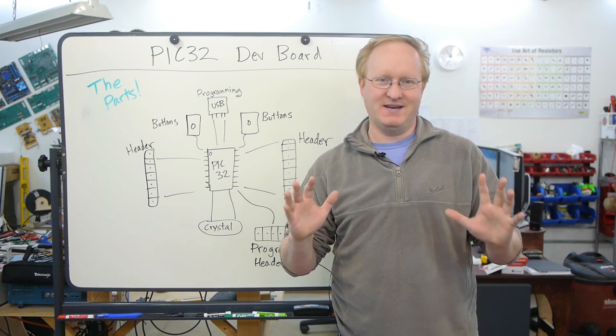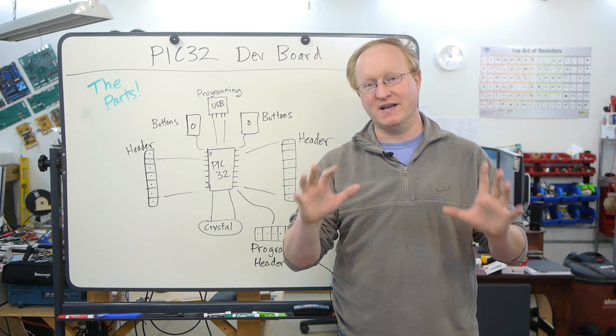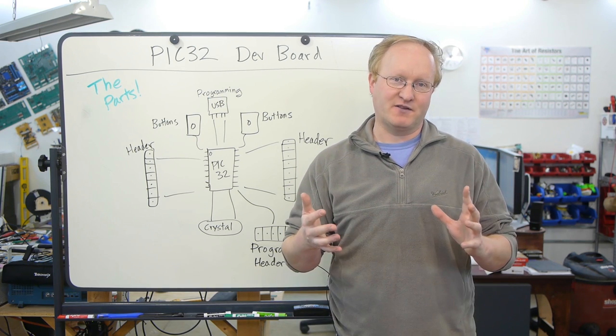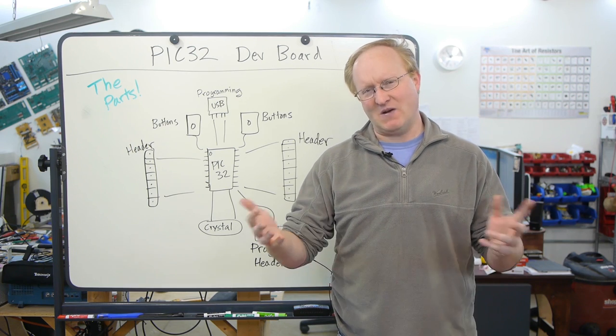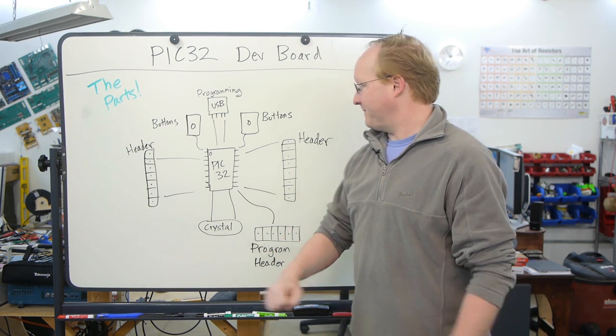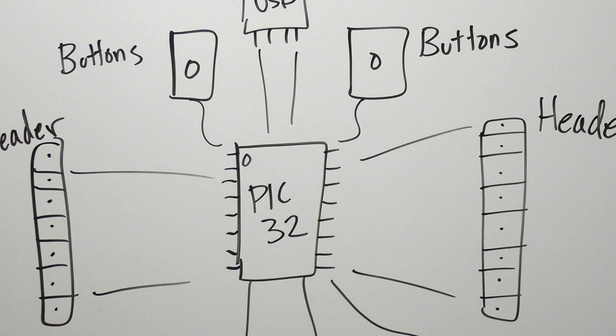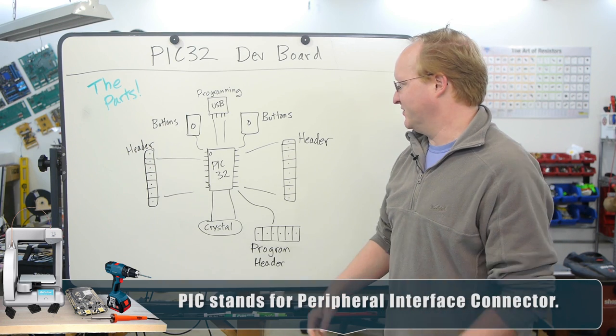Hello and welcome back to the Ben Heck Show. In today's episode, we're going to be designing a PIC32-based development board. I use the PIC32 for a variety of projects, both on the show and outside the show, so I figured it would be a good candidate for my own custom board. This particular one runs at 40MHz, has 128K flash and 32K RAM, so it's quite a bit beefier than your average Arduino.